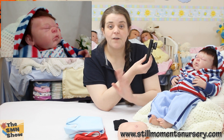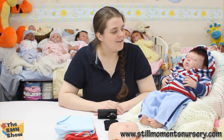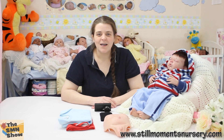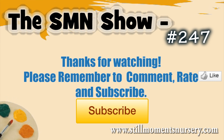I'd better get off — I've got five dolls that I need to take photos of, so I'm really busy at the moment, but I'm not complaining. Thanks for watching and I will talk to you guys soon. Bye!